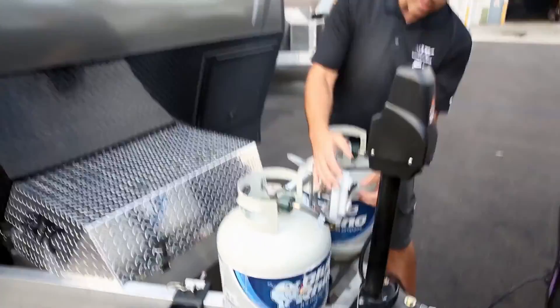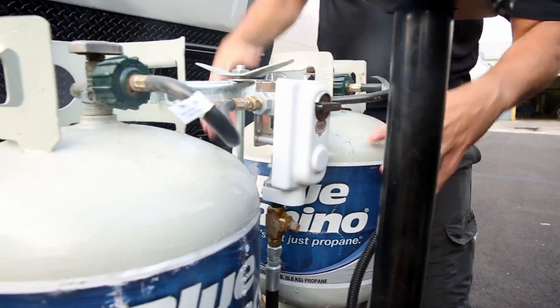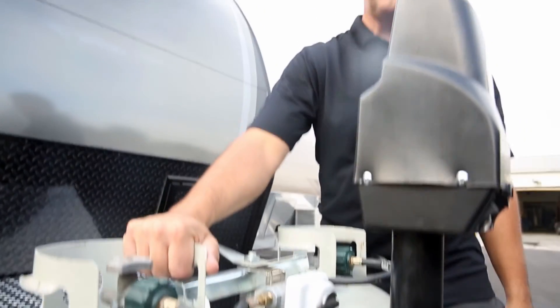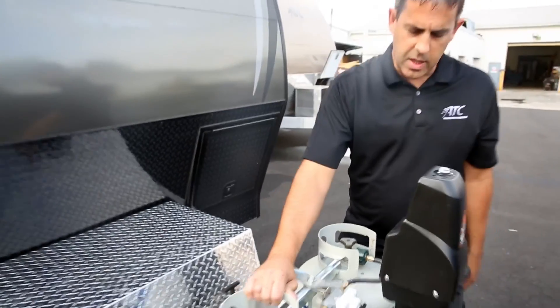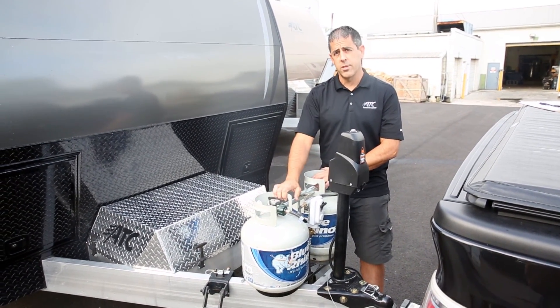This little switch here — if you can zoom in on this — this is our regulator. You look at where it's pointing to; it's drawing from that tank. You want to keep it on one or the other, so you can empty one and then flip it over to the other when the first is empty, and go get that one exchanged or filled. Simple as that — just make sure they're turned on and filled.